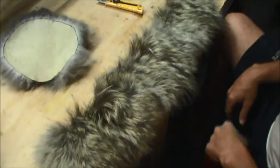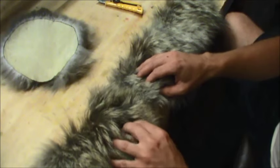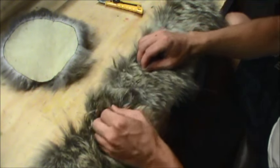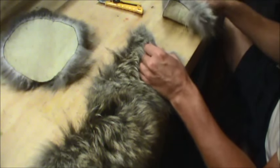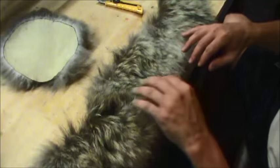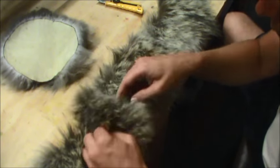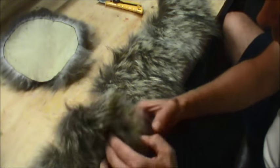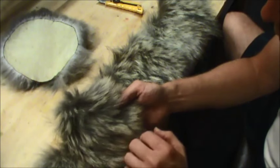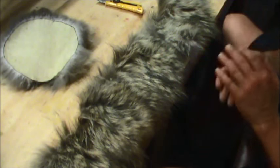Now that all the pieces are cut for the size of the hat, I'm just going to line them up to ensure that they're all in the same direction, and also that all the colors match side by side and there are no uneven spots anywhere. If there are any mats in it, it's a good time to comb it right now. Alright, time for sewing.